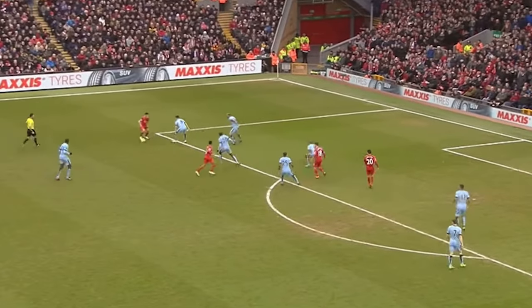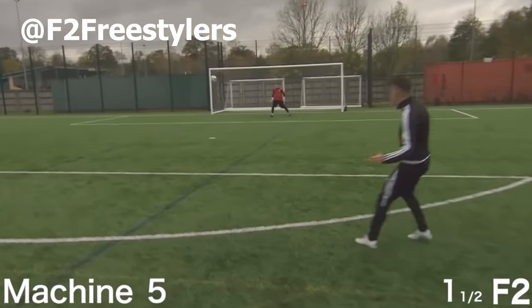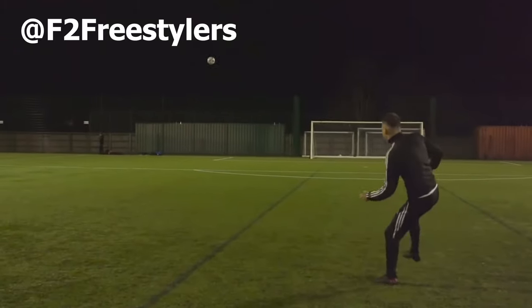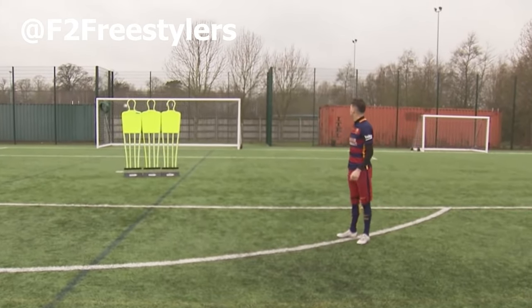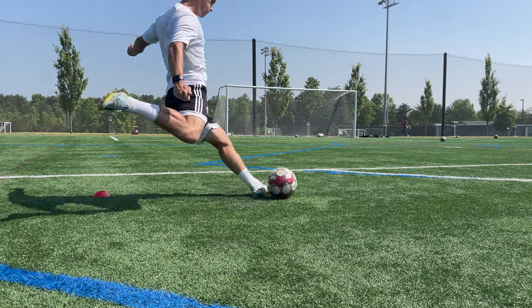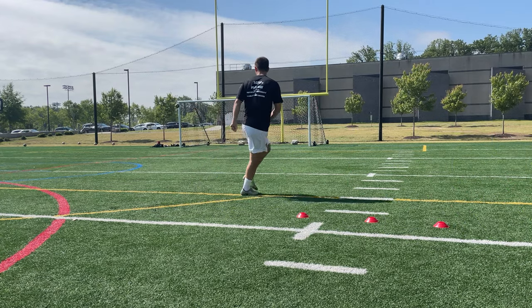I've been fascinated with putting curve on my shots since growing up. I watched video after video of the F2 putting ridiculous amounts of swerve on their shots. After years of mastering curling on my own shots and crosses, I'm ready to teach you what I've learned and how to do it yourself.